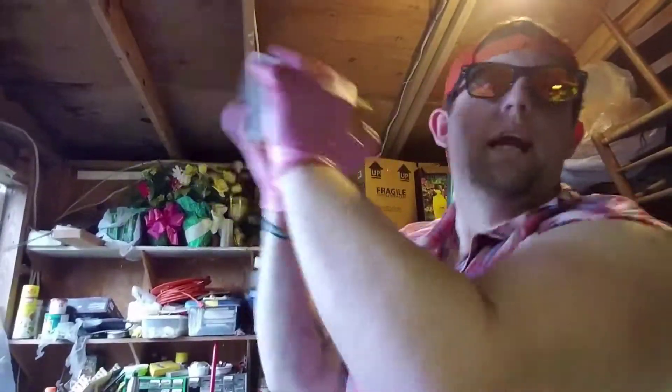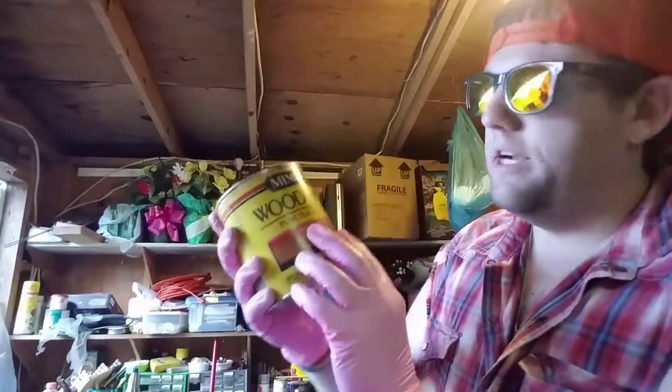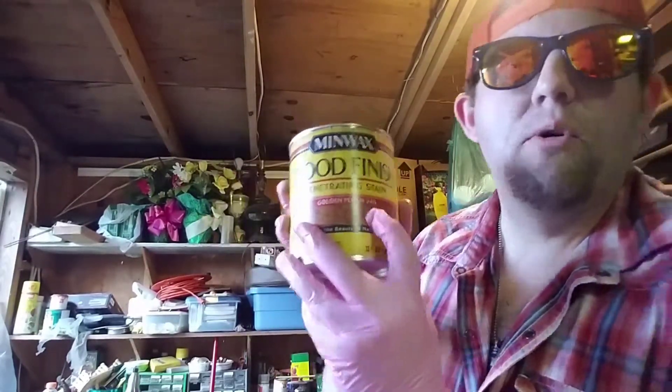What you do at the beginning? You got to shake it up real good. See what we're using here? The Minwax wood finish penetrating stain golden pecan 245.